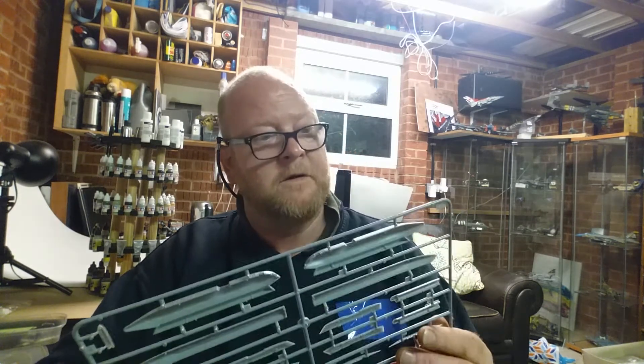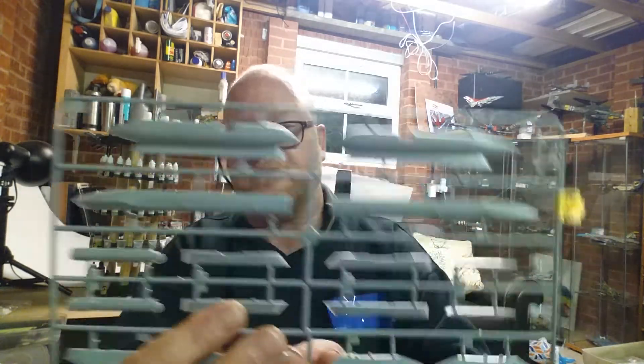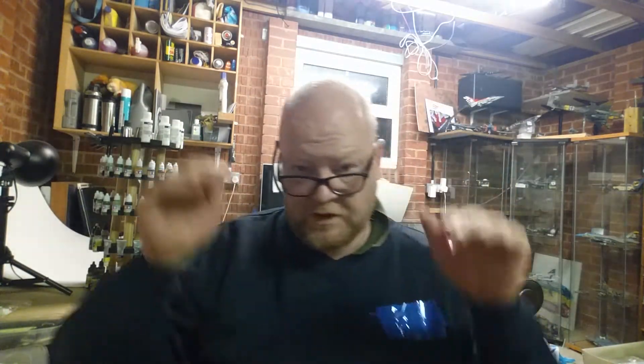Why can't they just call it Sprue JR or something? There are 26 letters in the alphabet - you didn't need to double up. Sprue KB is pylons, and these - if you've built a Tomcat before you know exactly what they're going to be used for.